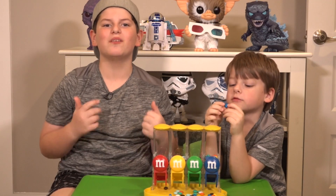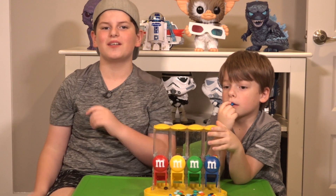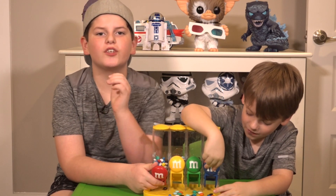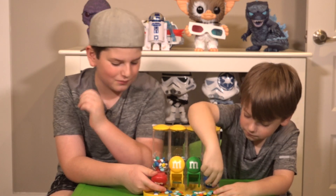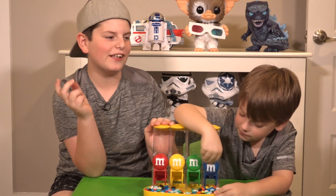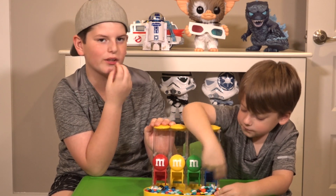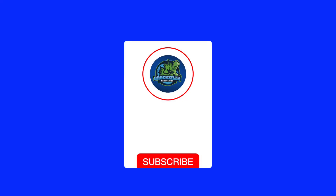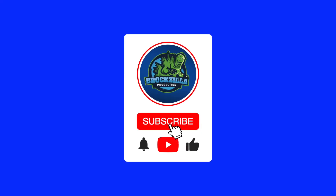Thank you for watching Brockzilla and Quinn Kong. I hope you enjoyed this video. Make sure to like and subscribe — and if you subscribe, you'll get a ton of M&M's under your bed. The brown ones are the best because they taste like cookies and cream. I'll see you next time. Bye!